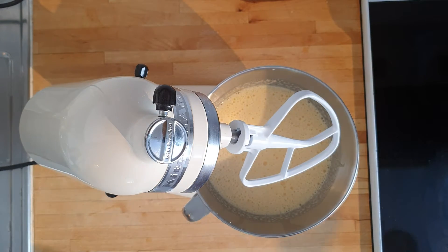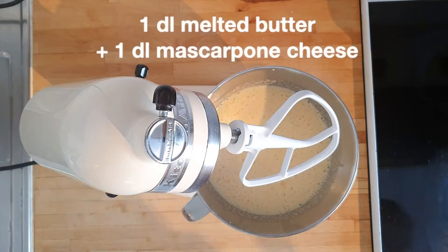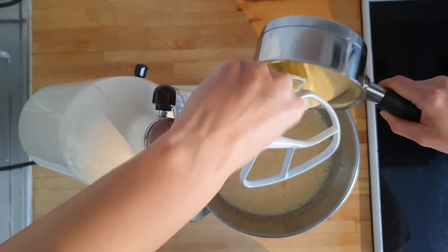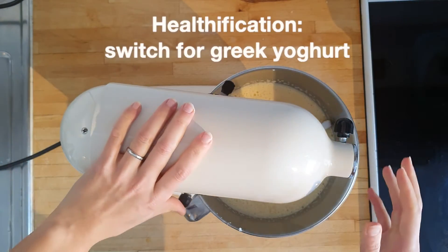Mix it in before adding in a combination of one deciliter melted butter and one deciliter of mascarpone cheese. If you want to healthify the cake, switch this for an equal amount of Greek yogurt instead.